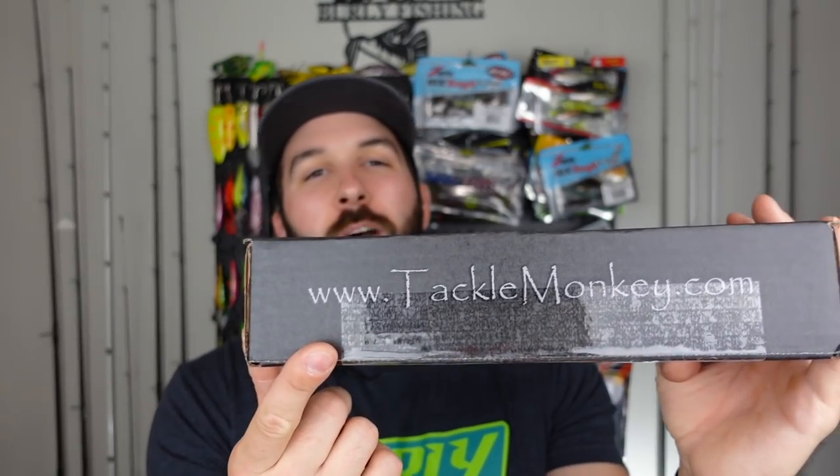What's going on you guys? Welcome back to another episode of Burley Fishing. Today I've got a special episode for you — a special unboxing on the channel. We're gonna be testing out a new box on the market called Tackle Monkey. You can go to TackleMonkey.com if you want to check them out for yourselves. Otherwise, stay tuned — we're gonna be unboxing this baby today.